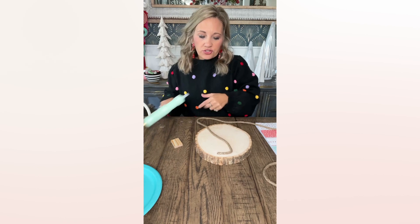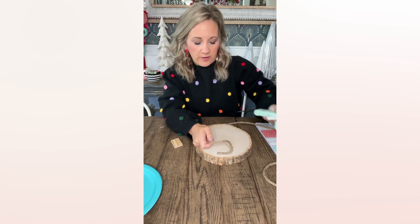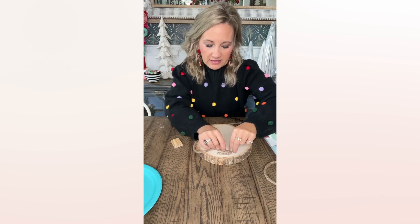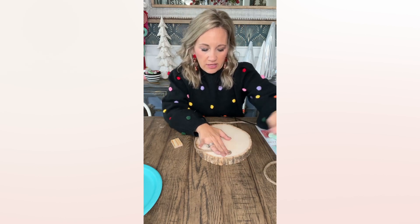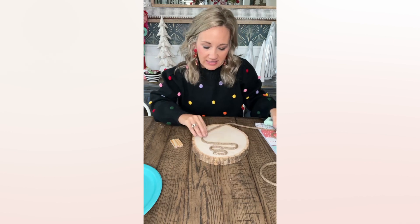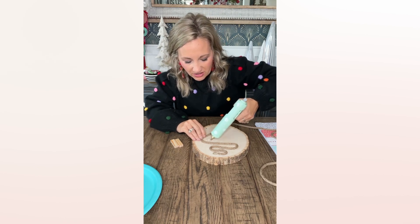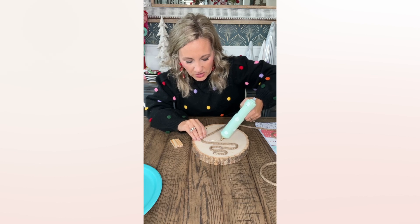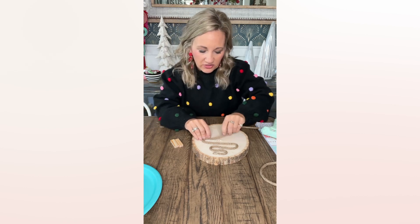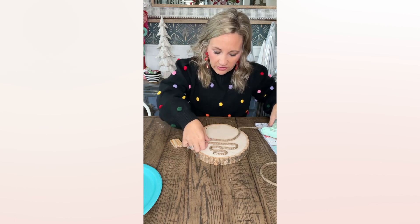Y'all, be sure to share this video, please — sprinkle, sprinkle, sprinkle — because some of y'all's friends may like this idea and want to try it. So here's what I'm doing so far, as you can see. It's just a simple process. It may even be cuter, to be honest, if I cut it instead of doing it like this and just did the lines, but I think I'm just going to do it like this. That's another way you can do it.